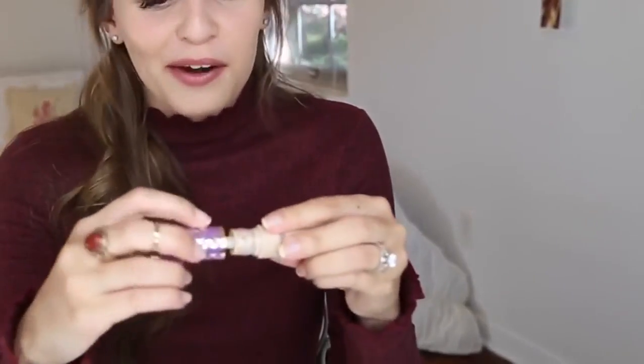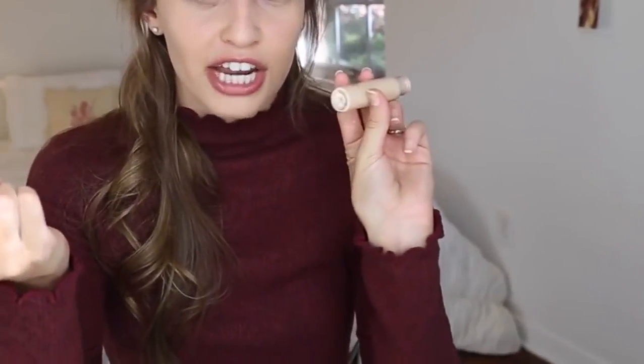For concealer today I'm also using a product I haven't shown you guys on camera yet, but I've been using it a ton — it's the Tarte Shape Tape Concealer. This thing has been so hyped on YouTube. I went to Ulta to see if they had it and they didn't, so I had to order it online. I've really been liking it — it is super full coverage. I have the shade Light Neutral and I just put the tiniest bit around my nose and around my eyes. It covers a lot. I'm going to take my beauty blender and blend that all out.